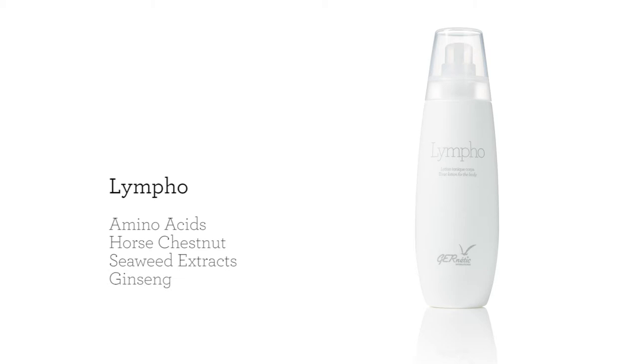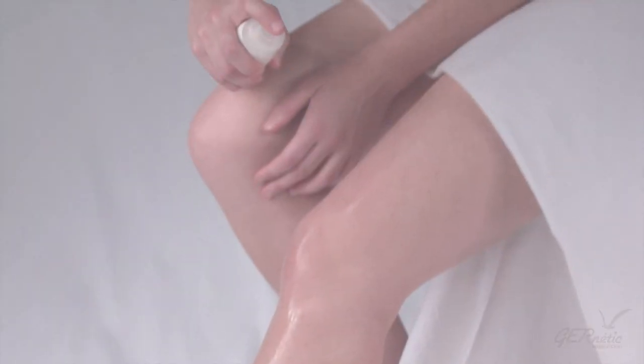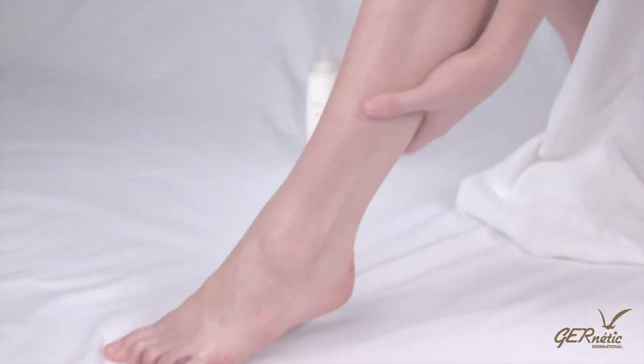Lympho is to be used morning and evening, daily, by spraying a decent amount onto the soles of the feet up to the waist in long upward strokes.